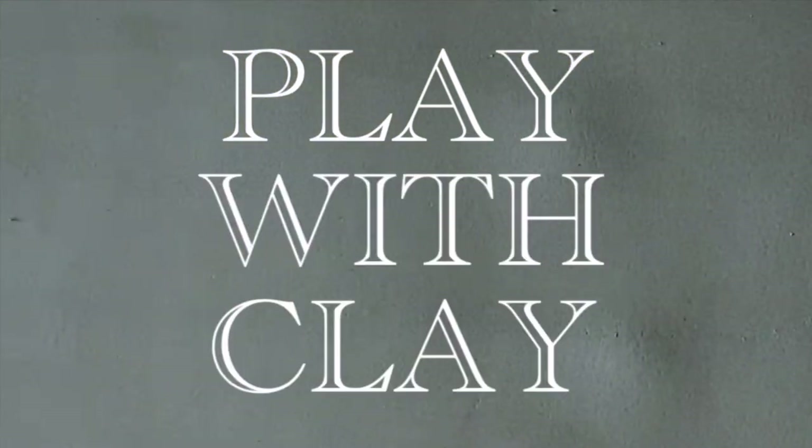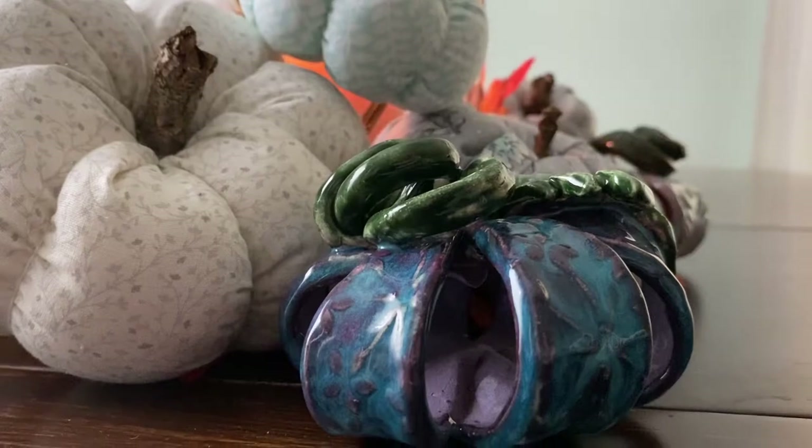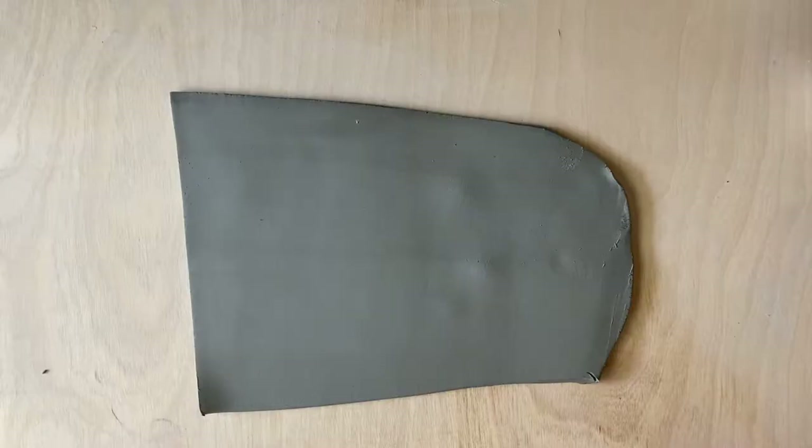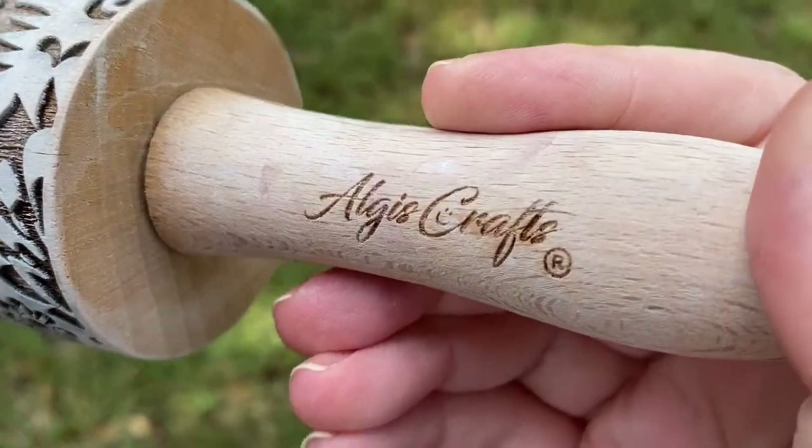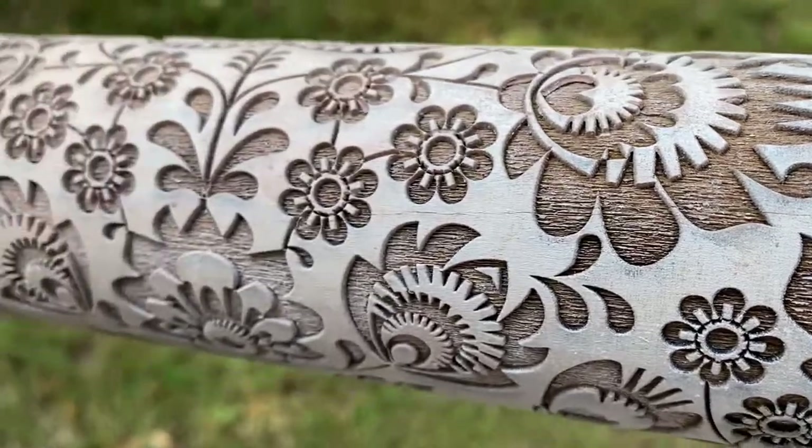Do you remember the hollow pumpkins we made several weeks ago? Well this is the slab that I rolled out and used the extras from for that project. So without further ado let's make this a very easy and quick little leaf tray.